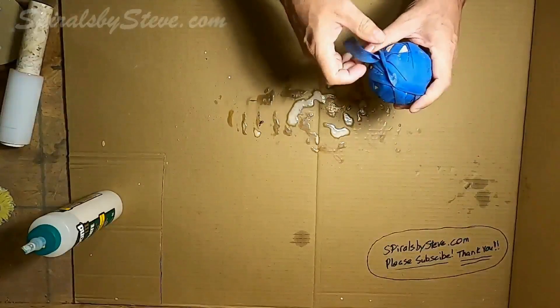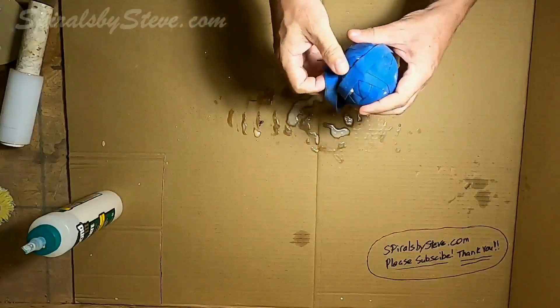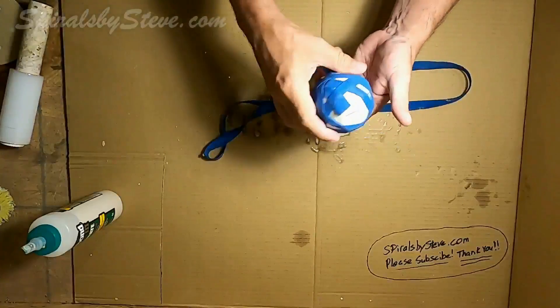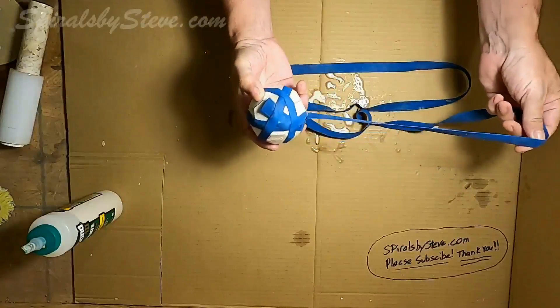I'm going to unwrap it — I think it'll dry faster if it's exposed to air. So we'll take this rubber band clamp and the plastic off and let it dry more.